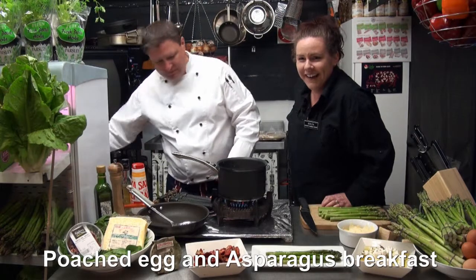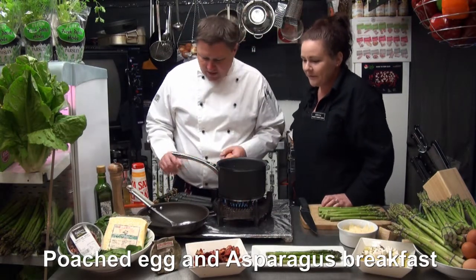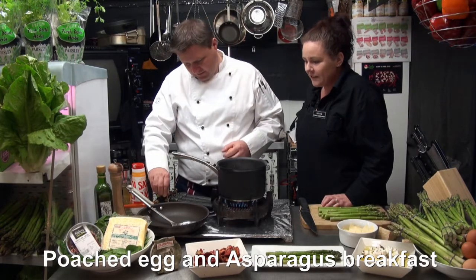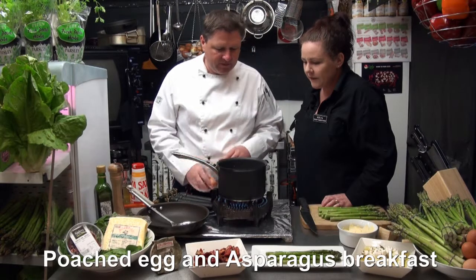One egg goes in. It should have been a little bit hotter than that, but we'll get some flame underneath it. It's happening, it's happening.